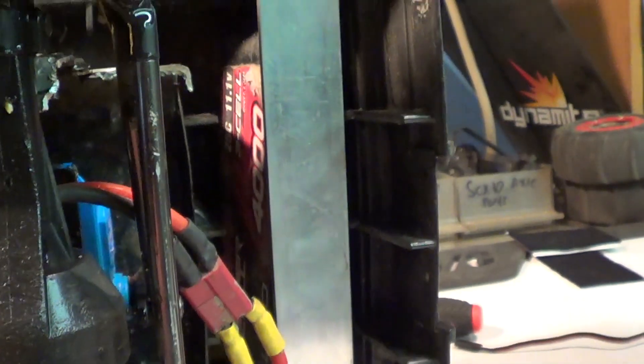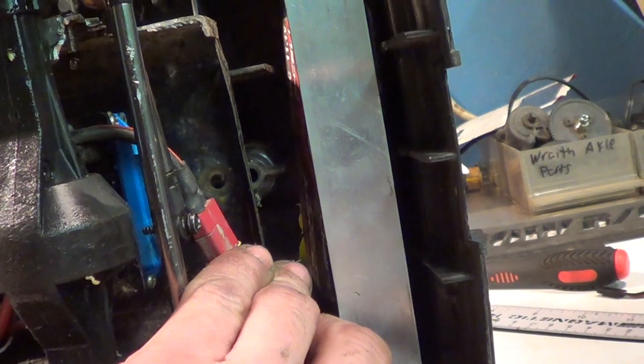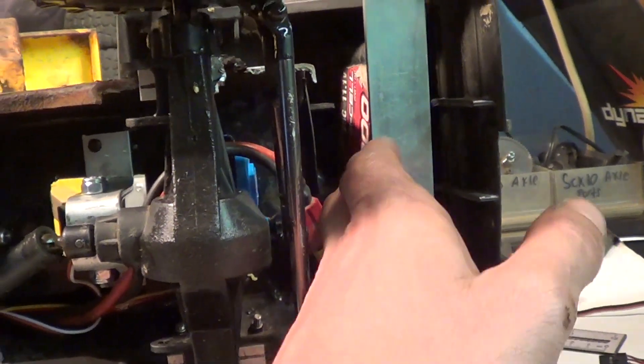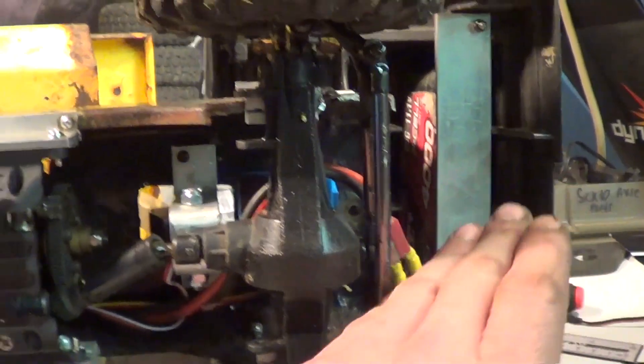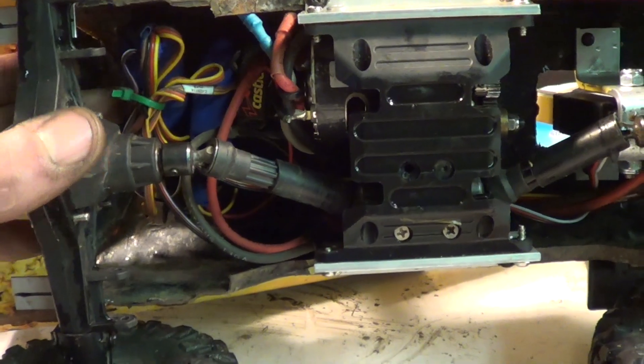To use some more aluminum flat bar, I had to move the cab forward a little bit — about 3 quarters of an inch. Then I attached the battery up here so it's out of the way, not going to fall out like it was before.